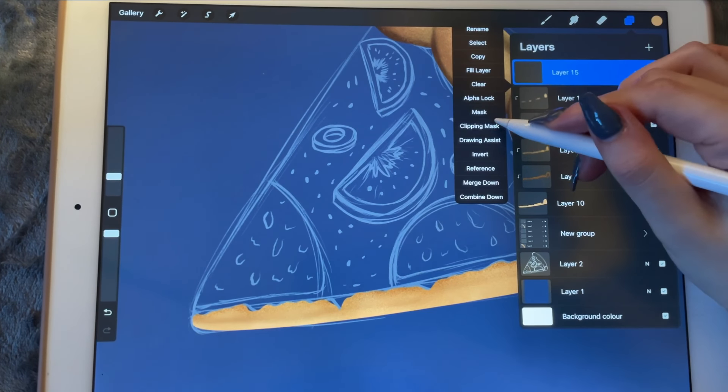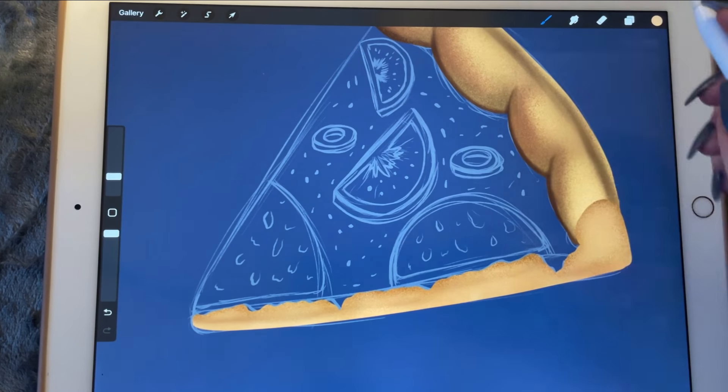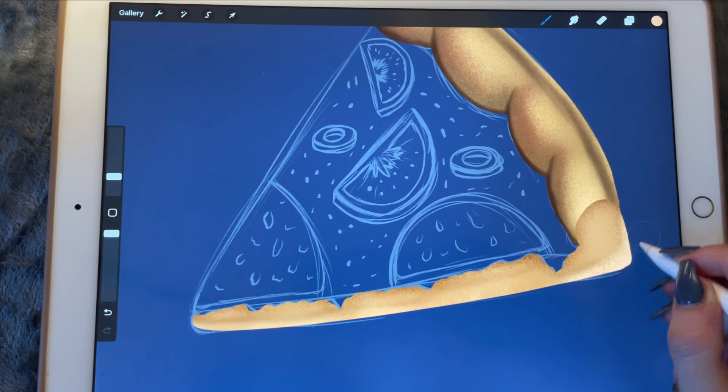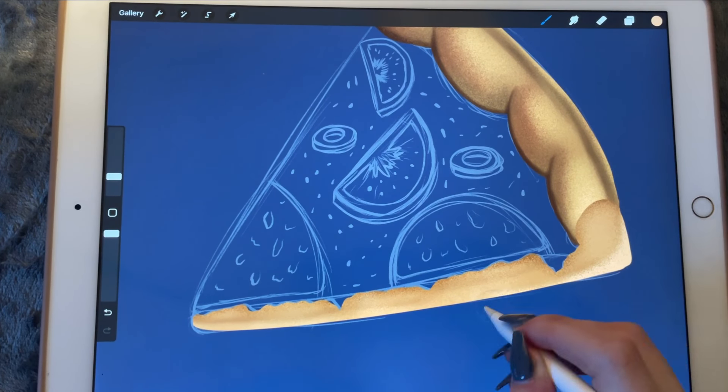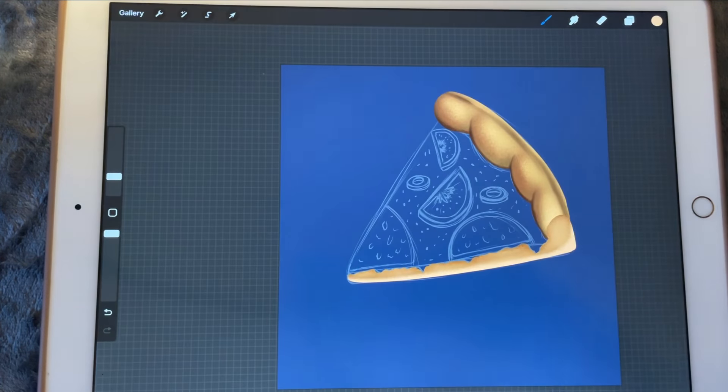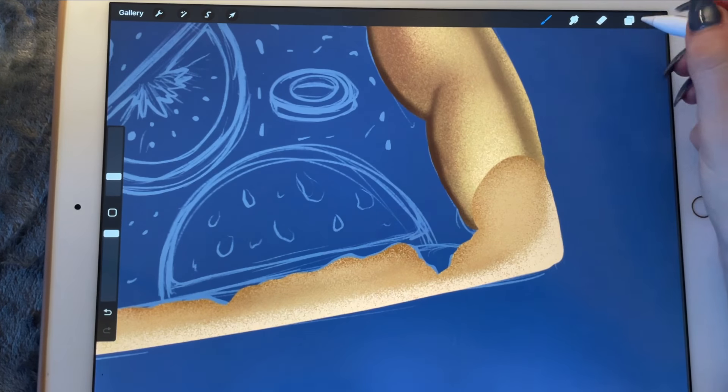Another layer clipping mask with this color. We're just going to be creating some contrast from one part of the pizza to the other.